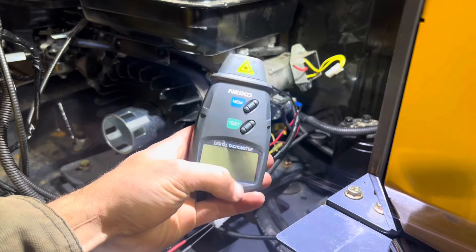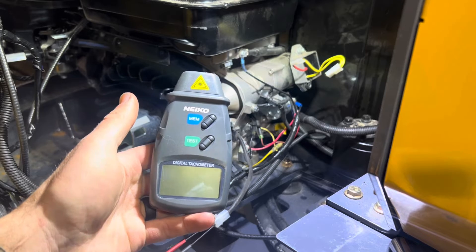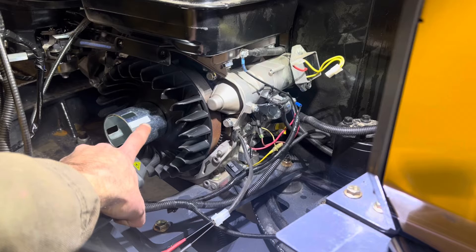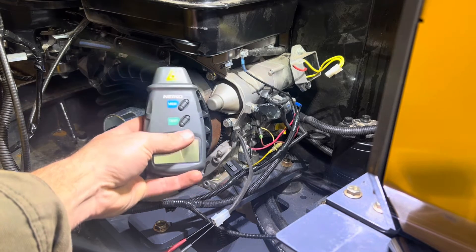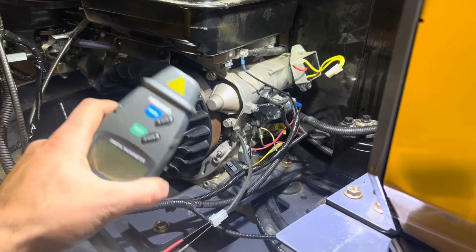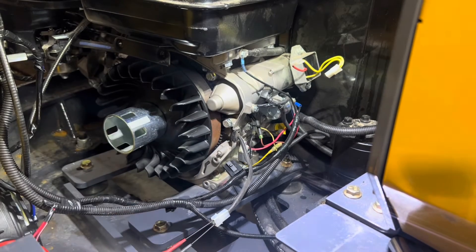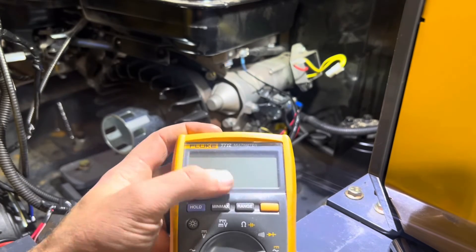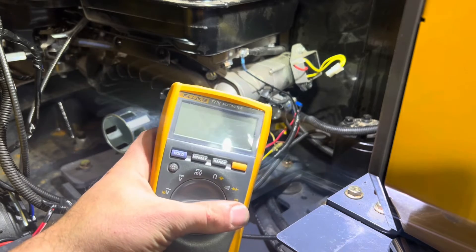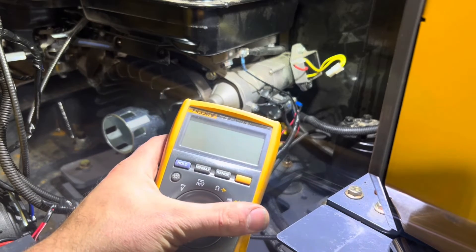This digital tachometer shoots a laser and picks up the engine RPM. I put a little reflective tape on the engine beforehand — when the laser returns to sender it figures out the engine speed. I'll turn the engine on, set it to the correct RPM, and then take an AC voltage reading at the output of the alternator. Briggs and Stratton's manual states that at 3600 RPM this should be outputting 20 volts AC, so we're going to verify that right now.